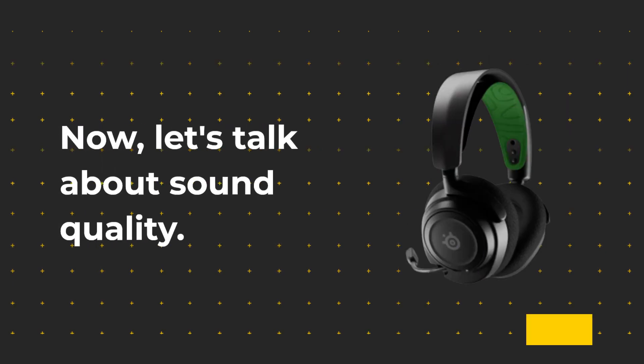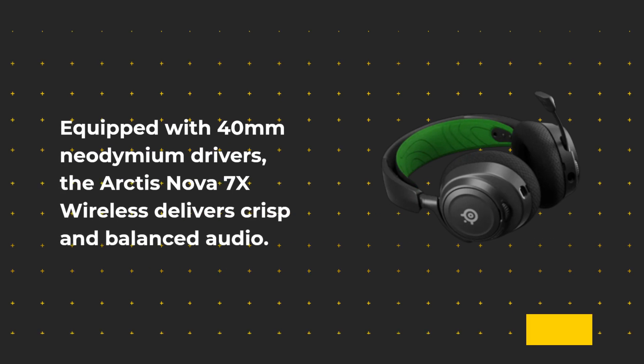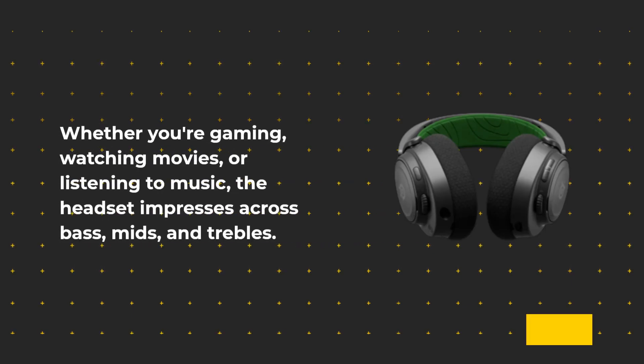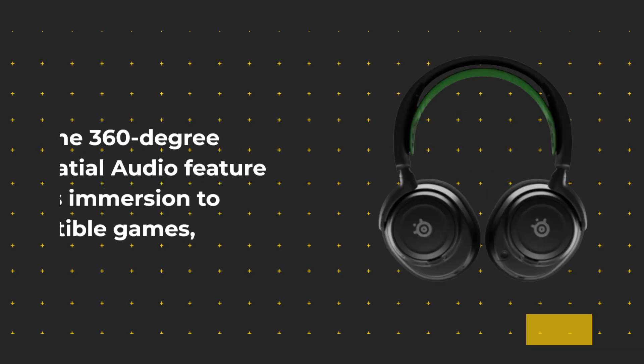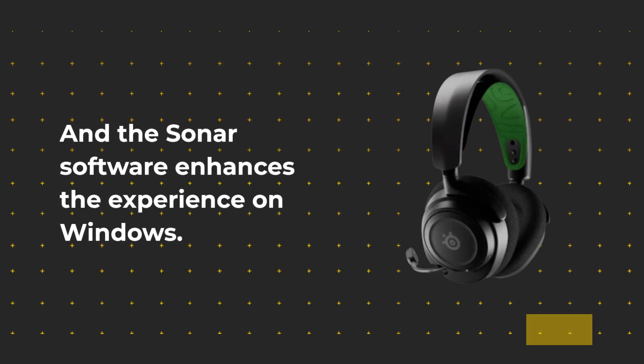Now, let's talk about sound quality. Equipped with 40mm neodymium drivers, the Arctis Nova 7X Wireless delivers crisp and balanced audio. Whether you're gaming, watching movies, or listening to music, the headset impresses across bass, mids, and trebles. The 360-degree spatial audio feature adds immersion to compatible games, and the Sonar software enhances the experience on Windows.